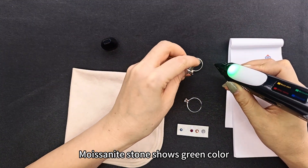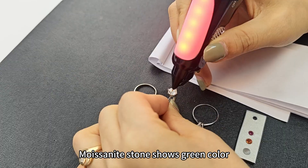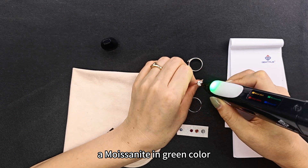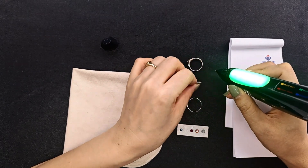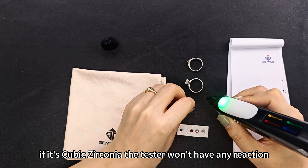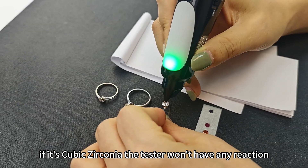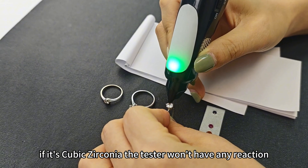It will show green color — this is a moissanite in green color. If it's a cubic zirconia, this test will not do anything: no reaction, no sound.